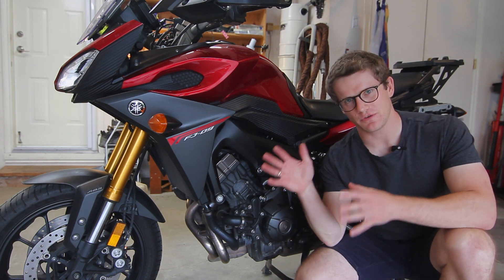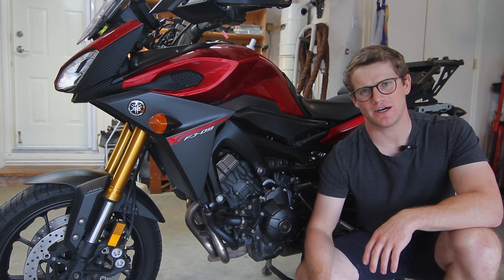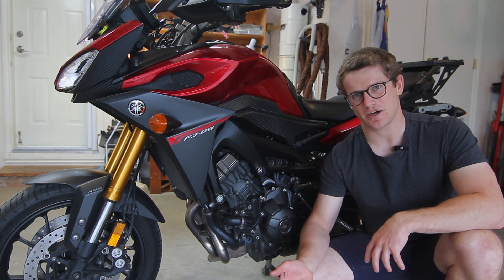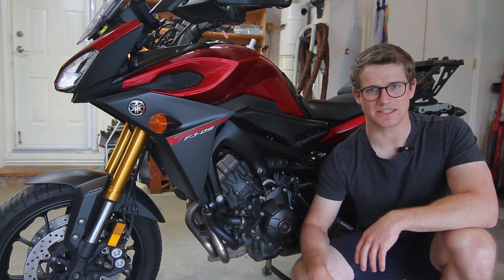What's going on everybody? Today we're going to be going over everything you need to know about diagnosing a misfire on my 2015 Yamaha FJ09. This should apply to FZ09, MT09, and XSR bikes all alike because they all share the same Yamaha CP3 engine with the same ignition system.